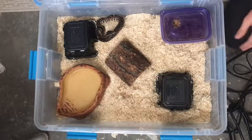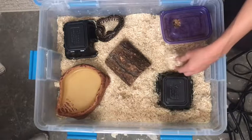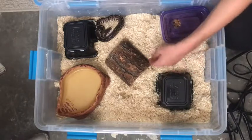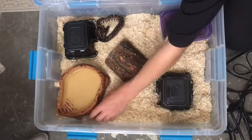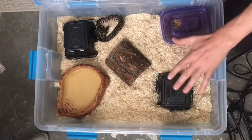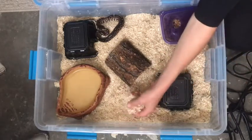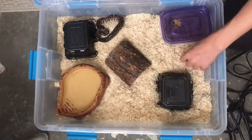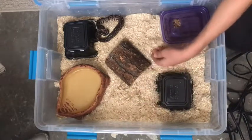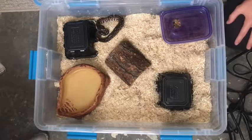The fibers I use are just cheap old Aspen fibers and they work great. Some people use newspapers or paper towels, but then every time they poop you have to take out all the bedding and change everything. With Aspen fibers, you can just scoop it right into the trash — that easy. This is my setup and it works pretty great. I hope you can use this for your corn snake.